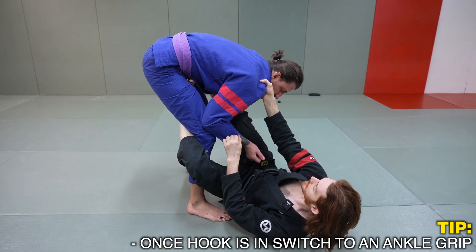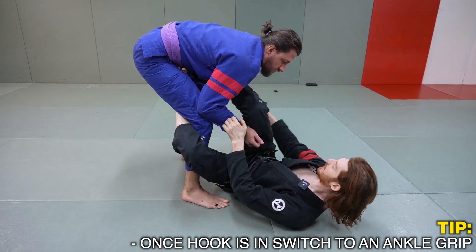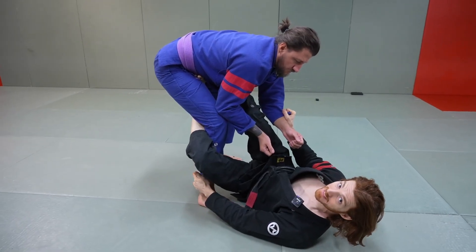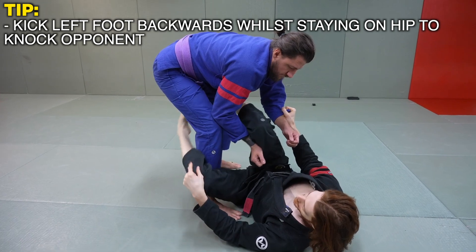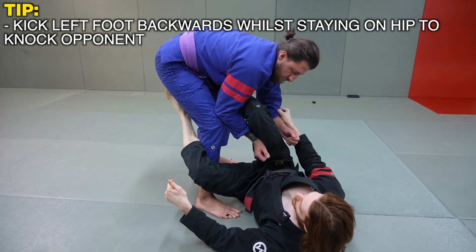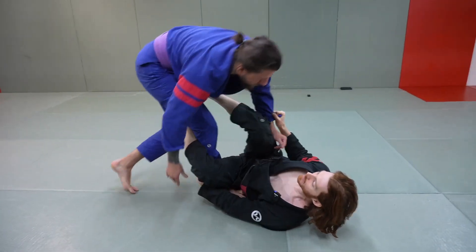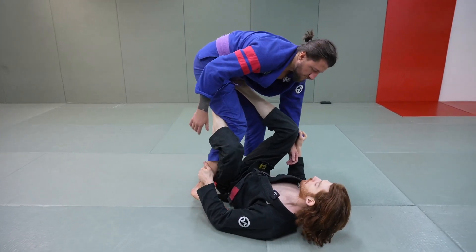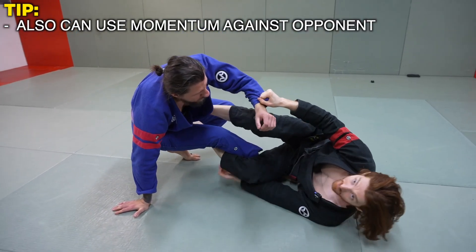Once we get this hook in, we're going to switch to an ankle grip. If I had collar sleeve, I switch to an ankle grip; if I had double sleeve, I switch to an ankle grip. I just want to have at least an ankle grip. From here I'm going to use my foot in the ribs or on his hip, and I kick my left foot backwards while staying on the side of my hip to start knocking him backwards. If I feel like I can't knock him back, I can usually pull his weight forward a little, and when he steps back I'll have momentum.